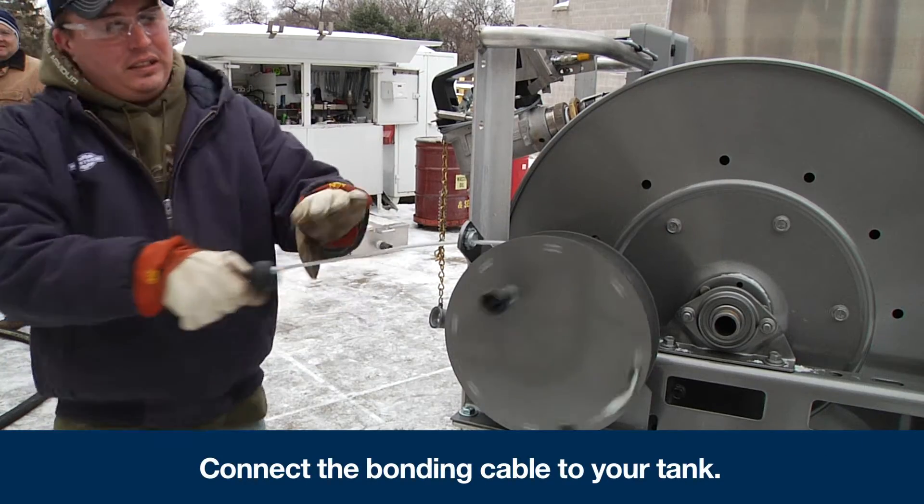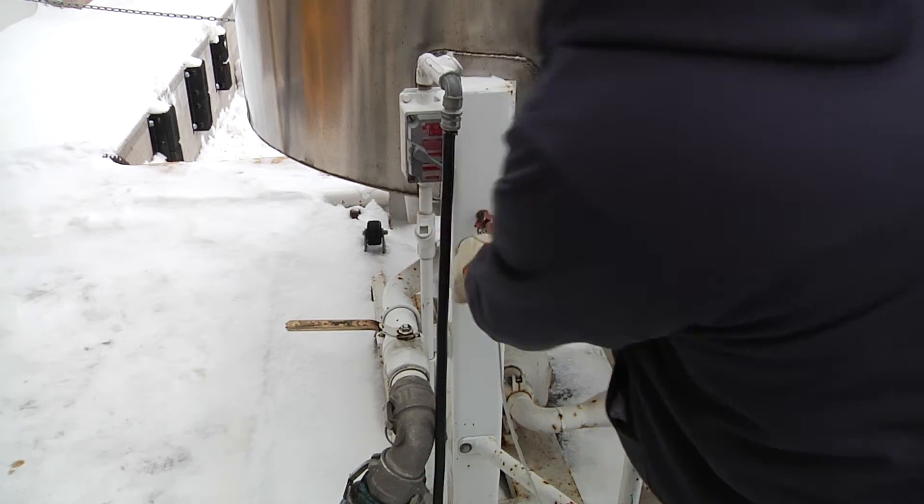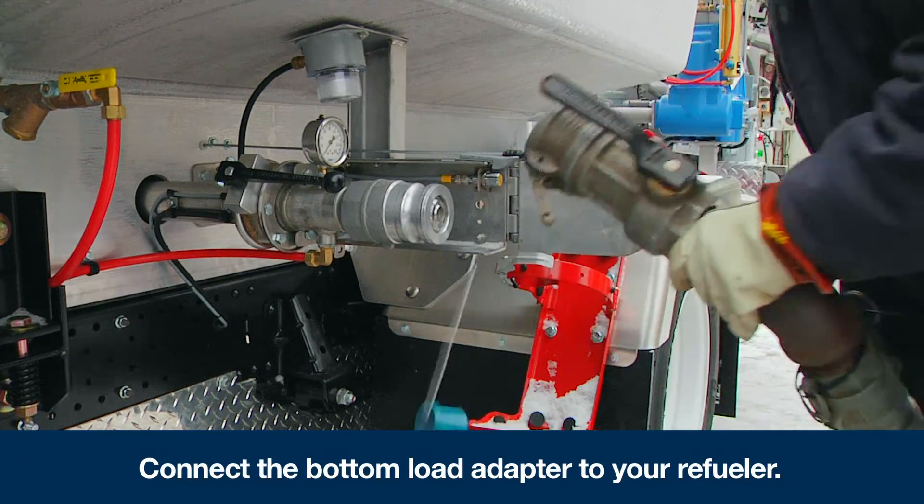Next, connect the bonding cable from the refueler to your tank. From there, connect your bottom load adapter to your refueler.